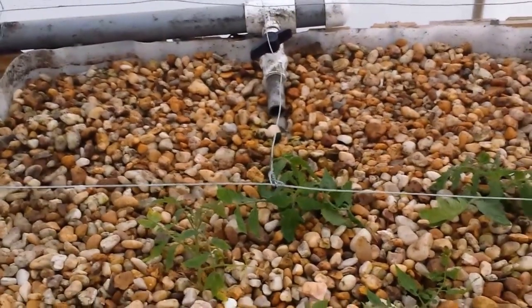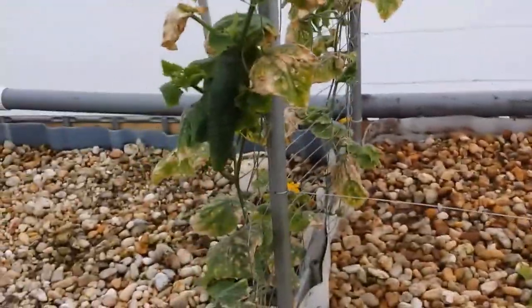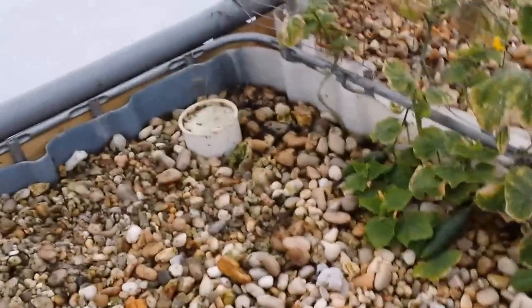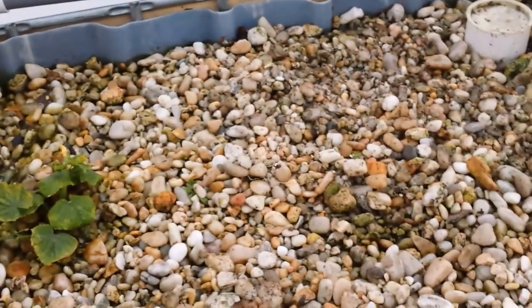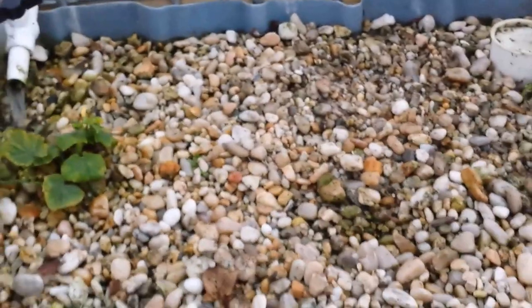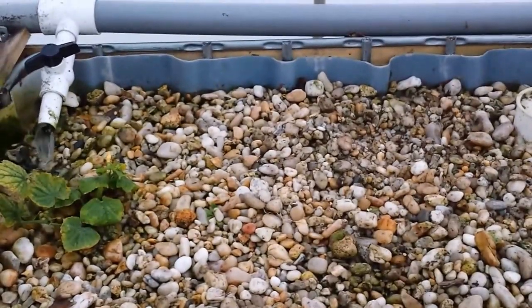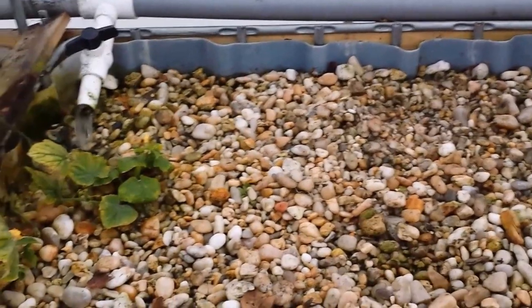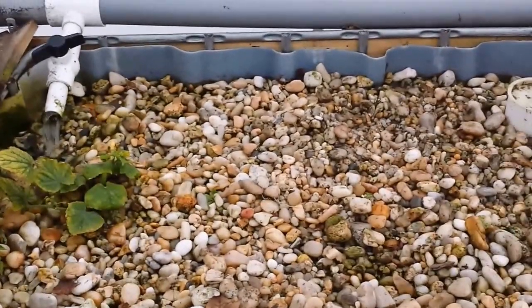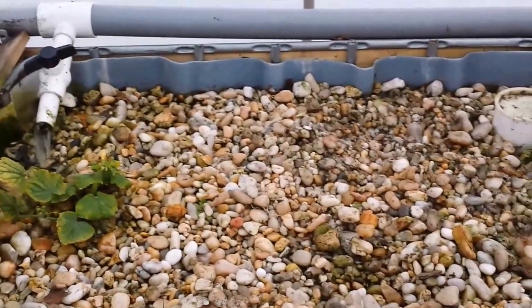There were a couple of strawberries in that bed and I moved those to the tube system. For the cucumbers, I'm going to try to leave and save them — just bring the stuff that's still down up and tie it back to the fencing so I can flood this bed for a couple of days and drown everything. Supposedly 24 hours flooded should kill any insects that are down in the gravel, so that's what I'm going to do.